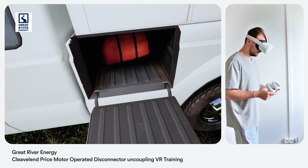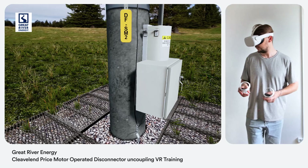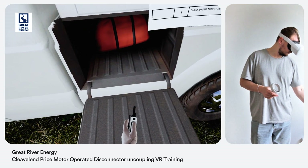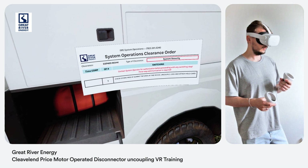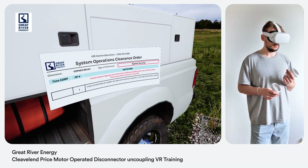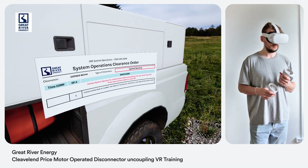Verify switch identification number. Before any switching operation is attempted, which would include uncoupling or recoupling of a motor operator, qualified switching personnel must verify the switch position via three-part communication with the GRE system operator. I am standing by for clearance order CO7403, revision 1, waiting on instruction for operation step number one. I understand you are standing by for clearance order CO7403, revision 1, step 1. That is correct. Check DFS M2 MOD at Summit Tap open at the device, uncouple, lock and attach hold card. I understand I can check DFS M2 MOD at Summit Tap open at the device, uncouple, lock and attach hold card. That is correct, call me back when completed.